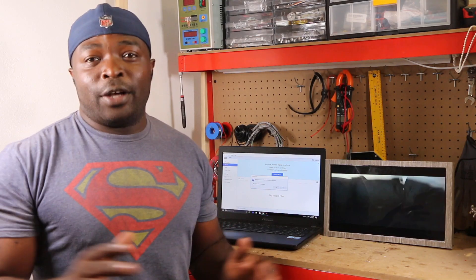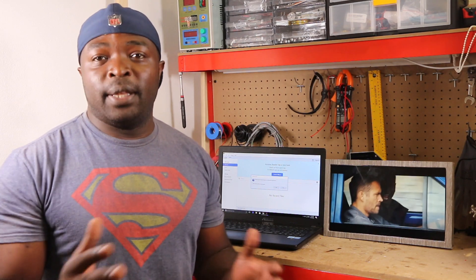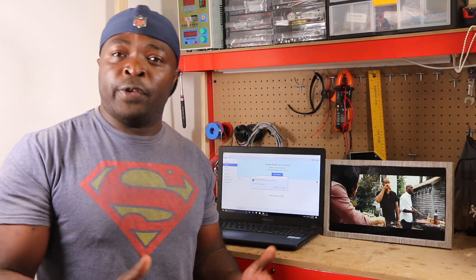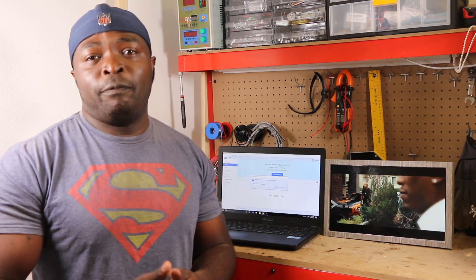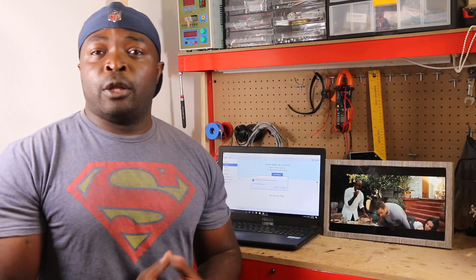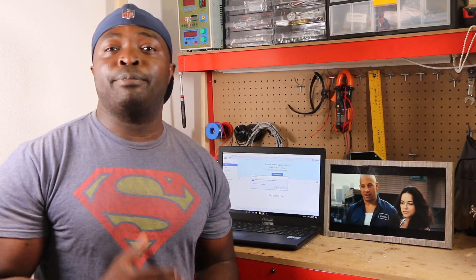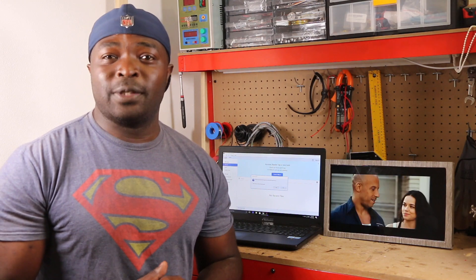Hey guys, if you've hung in up till now watching my video, that means you believe in me or there's something here that inspires you. Can you give me a thumbs up on this video or click the subscribe button if you haven't done so? Also enable that bell next to your subscribe button so that anytime I upload a video you'll be the first person to watch. Please leave your comment down there — I enjoy reading comments and I will get back to you as soon as possible.